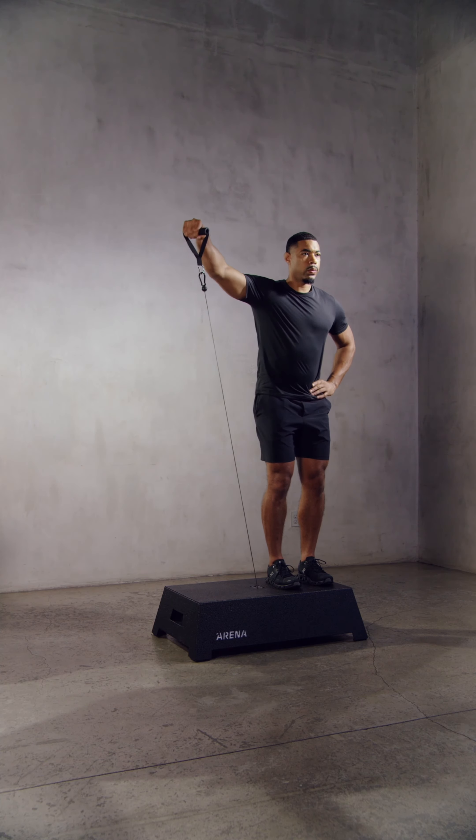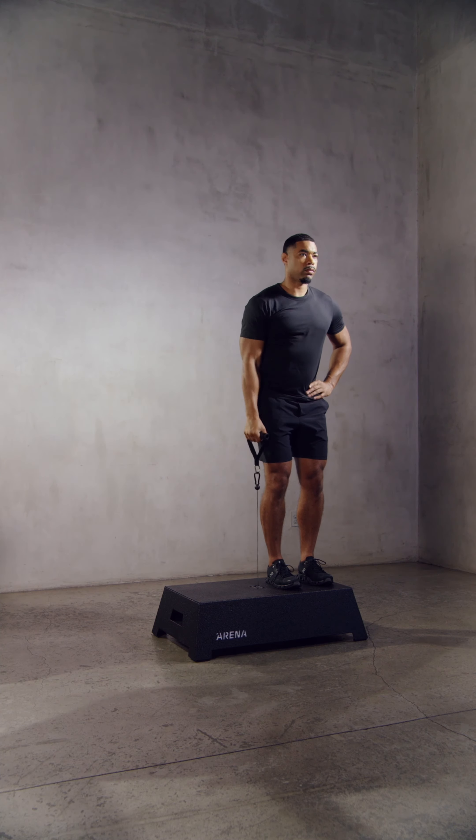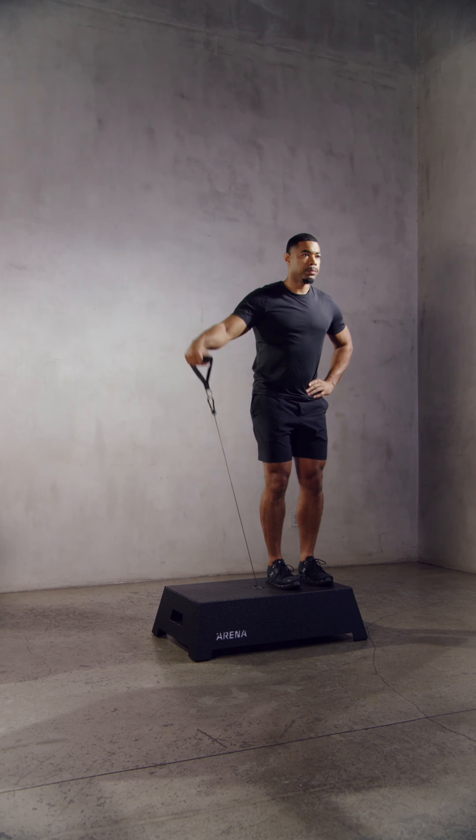In any exercise where the handle is pulled next to the body, like a lateral raise, single arm bicep curl, or a single arm high pull, stand to the side of the cable port.